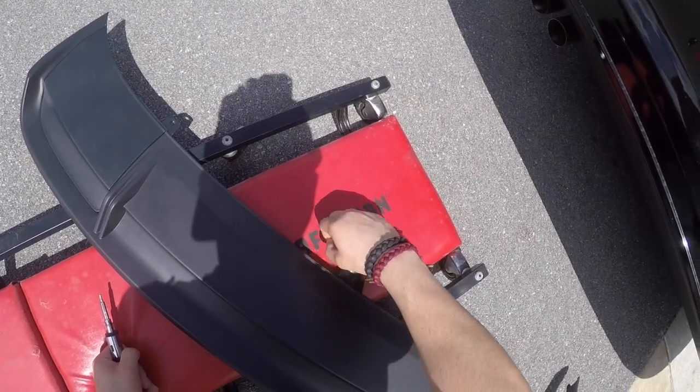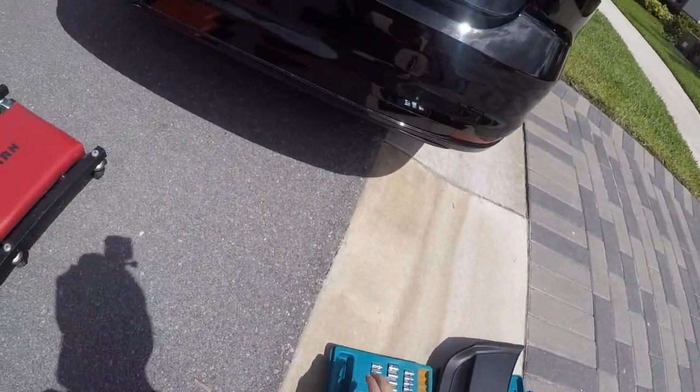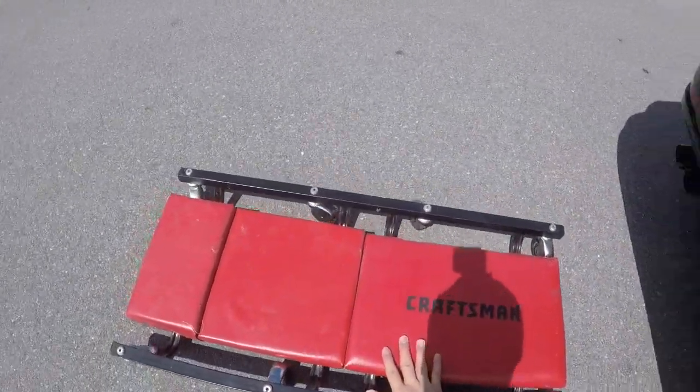This is kind of sticking out because some lady hit me a couple months ago, but we'll get into that another time.